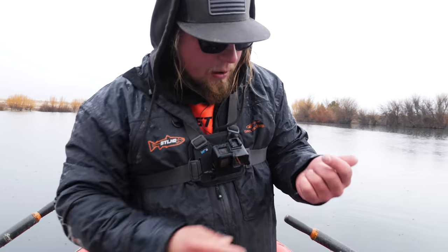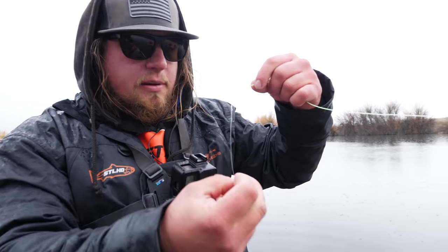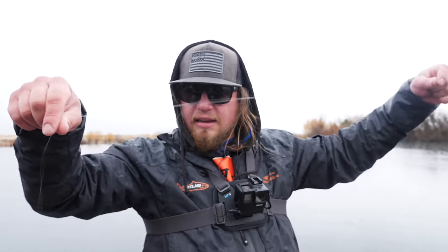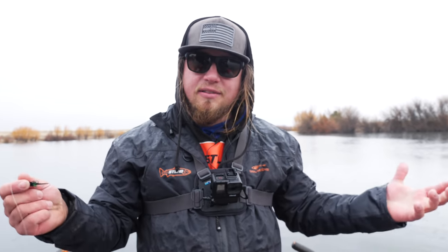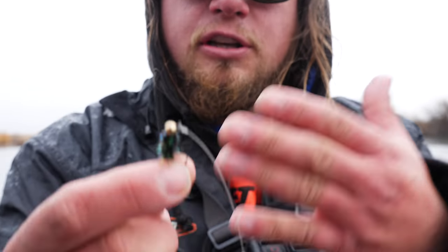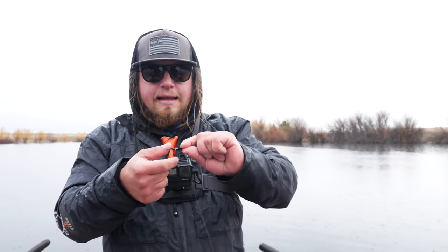I have a split shot attached, which is not necessary, so I'm going to take that off. What I have is just about an eight to ten foot piece of fluorocarbon line — about nine feet, six pound test. I like to use a little bit lighter line for trout, especially later in the season in the winter, because these fish have been in here a long time. They might be a little line shy and we're trying to use a very natural presentation. There are bugs swimming around in the lake that look similar to this fly, and the way they're moving and falling in the water column matches the diet of the fish — that's why these will be so effective this time of year.